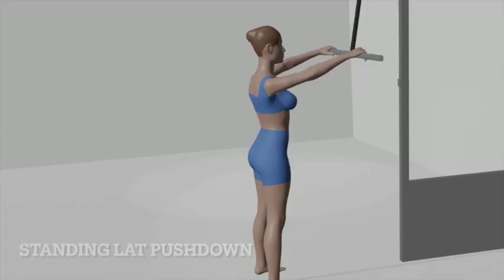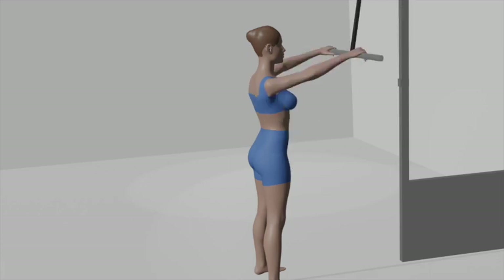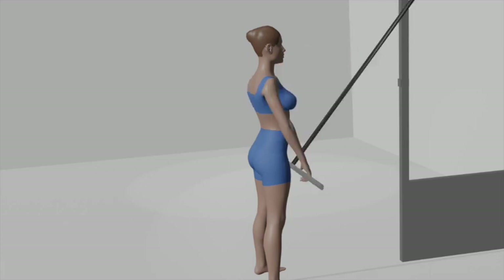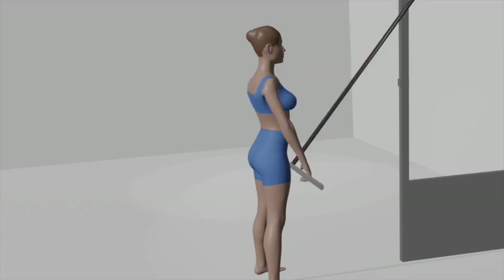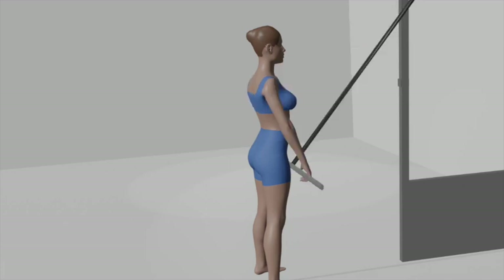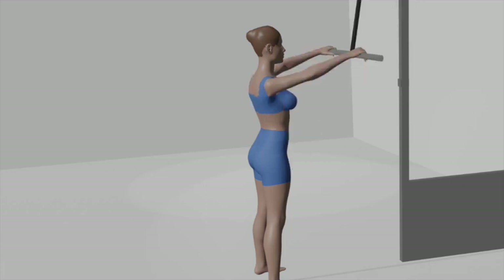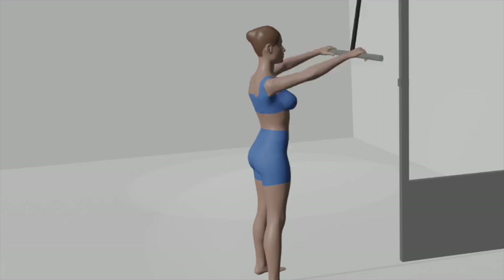Standing lat pushdown. Set up: stand facing the cable machine with slightly bent knees and feet shoulder-width apart. Grab the bar with an overhand grip, hands shoulder-width apart, and the bar at shoulder level with straight arms. Position: maintain a straight back and lean forward slightly. Brace your core, engage your lats and glutes, and grip the bar firmly.